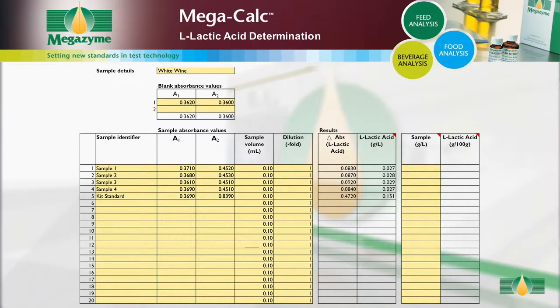For solid samples, input the concentration of the original sample extract in grams per litre. The concentration of L-lactic acid in the solid samples is then automatically calculated and provided as grams per 100 grams in the original sample.